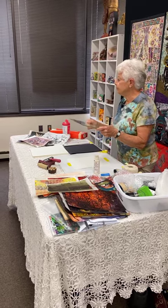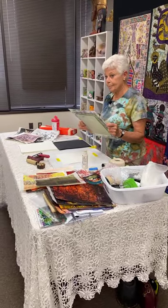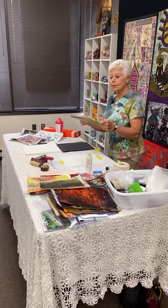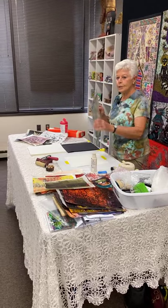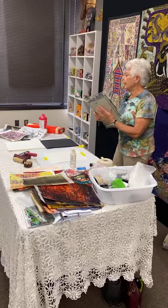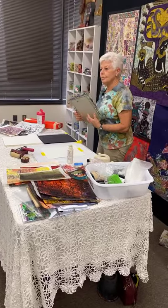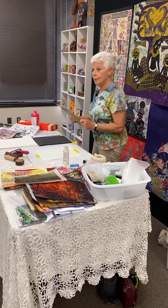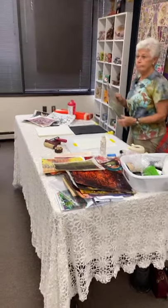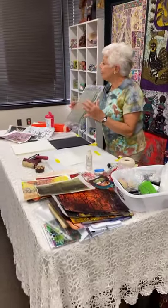You can turn this over and now what you have is a gigantic stamp. A lot of people don't think about using it this way. If you wanted to block print a big piece of fabric you could do your painting on here and do it, or if you wanted to do multiple things and line them up perfectly you could do that too. It's very versatile.